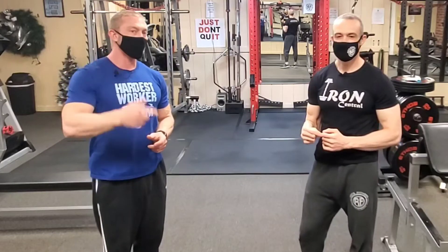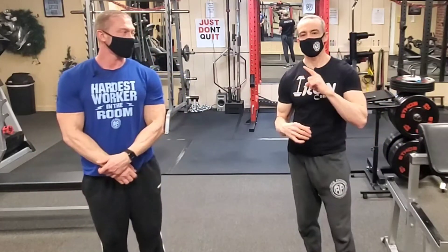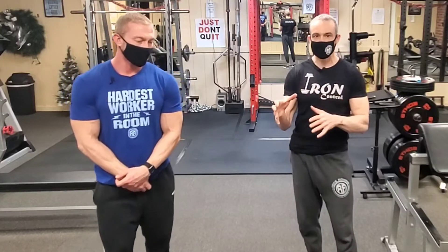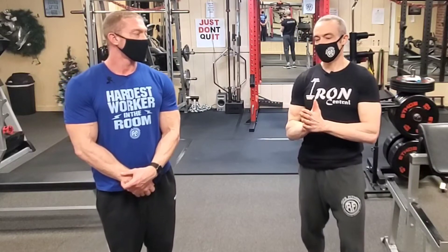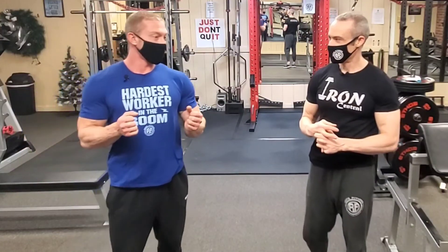So if you guys are having problems with shoulder pain when you press, try these modifications. They may seem like small changes but they can make a huge difference and may alleviate much if not all of your pain when pressing. This carries over to any pressing — bench press included. Putting your shoulders and hands in the right position will make all the difference. A parallel grip press is a good option too. Hope these tips help — take care!